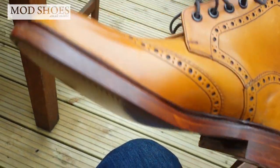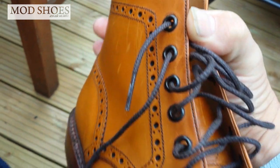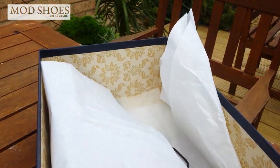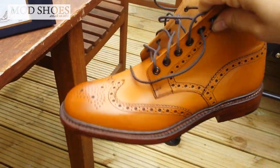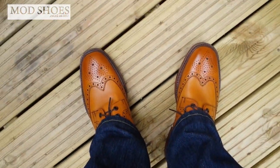They're a gorgeous boot as you can see — the absolute cut of them is superb. It's the top end of the Loake type stuff. You can see they come with one dust bag for each boot, and they come in a proper posh box. I know that's not much but at least it looks good on the wardrobe. So I'll hit pause, put them on, and see what we think.